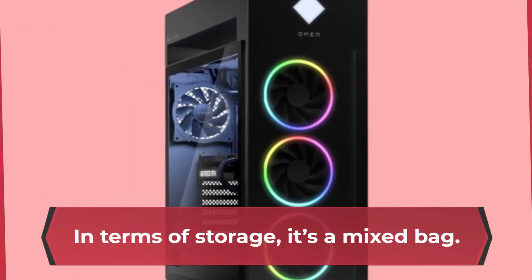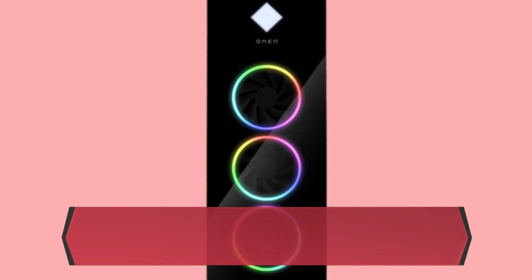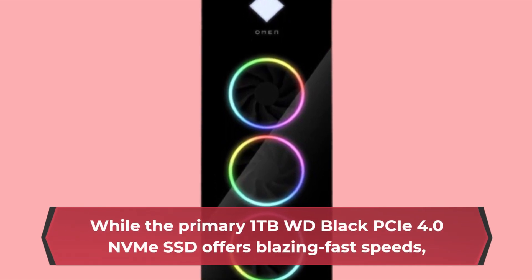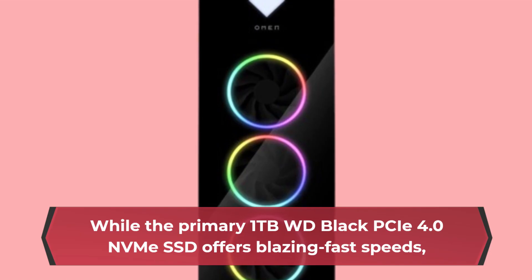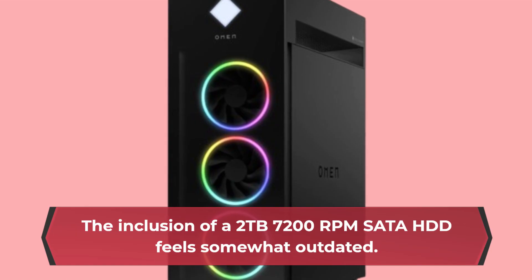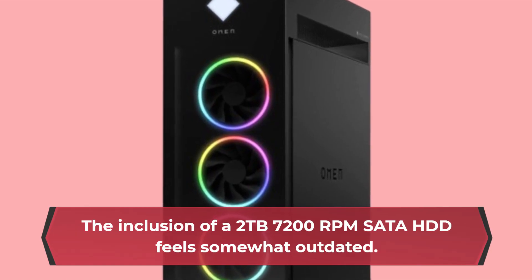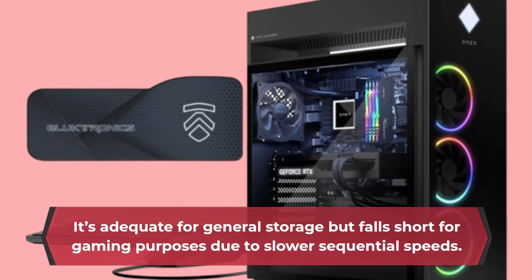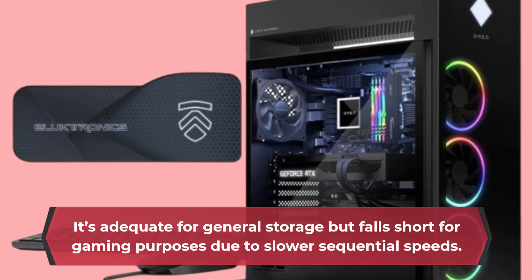In terms of storage, it's a mixed bag. While the primary 1TB WD Black PCIe 4.0 NVMe SSD offers blazing fast speeds, the inclusion of a 2TB 7200 RPM SATA HDD feels somewhat outdated. It's adequate for general storage but falls short for gaming purposes due to slower sequential speeds.